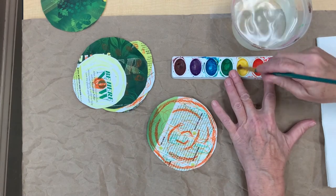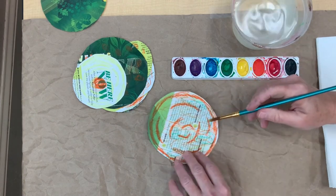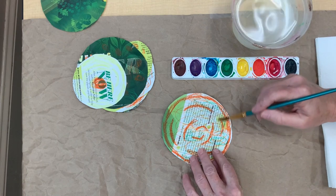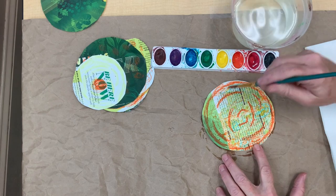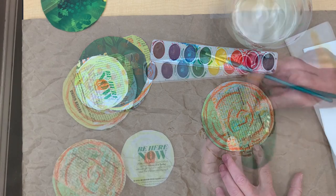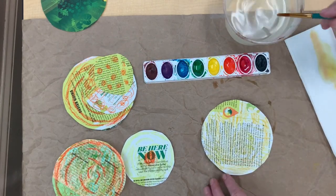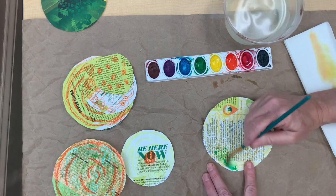Next, take your watercolor and paint over where you just used your crayons. Choose whatever color you like. The colors I'm going to use for my flowers are green, yellow, and orange. Make sure you color both sides of your circle since either side of the petal might be showing.